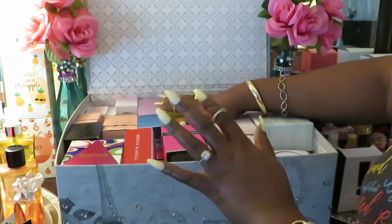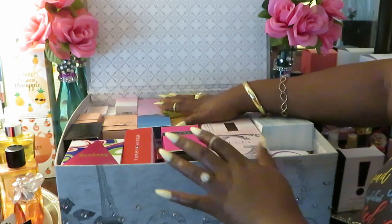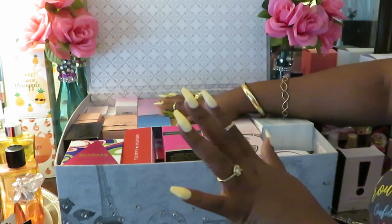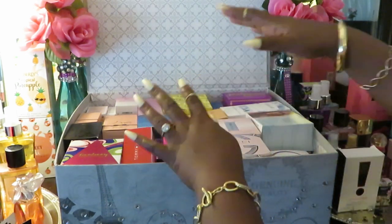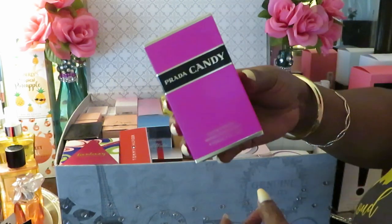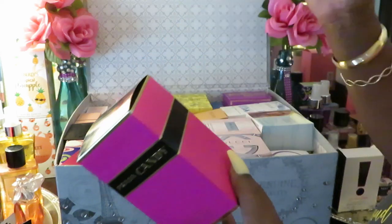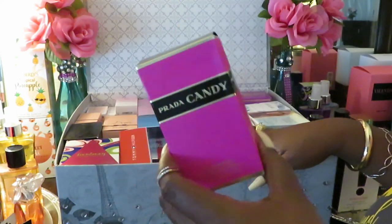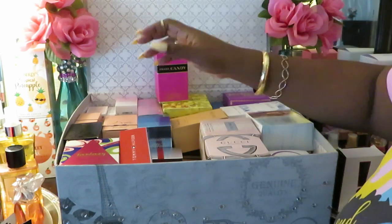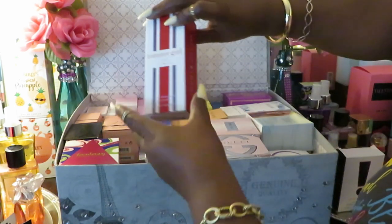I need a whole bookshelf for these things. Y'all know I've been doing this How to Be Your Own Perfume Collection for a whole year. Lord help me. Y'all done seen a lot of these if you've been watching. I got so much perfume in here, y'all. So much.